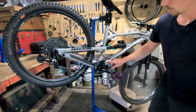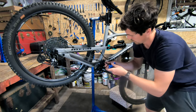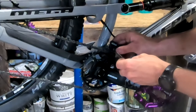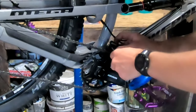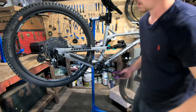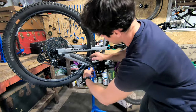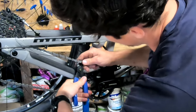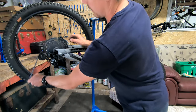First of all I need to remove the chain guard and take the chain off. To remove the front face of the chain guard, we're just going to undo this little bolt here, flip that over, and do it back up. Then we're going to find the split link for the chain, put these little crimpers in, squeeze it together and it pops apart just like that. Pull the chain out.